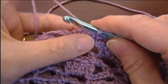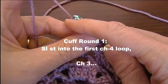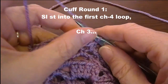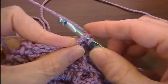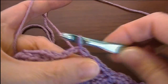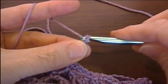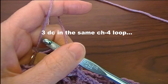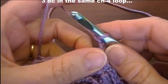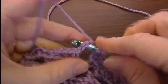We're going to do round one. We're going to slip stitch into the first chain four loop and chain three. Now I'm going to double crochet in the same loop — I'm going to make three more double crochet in the same loop.